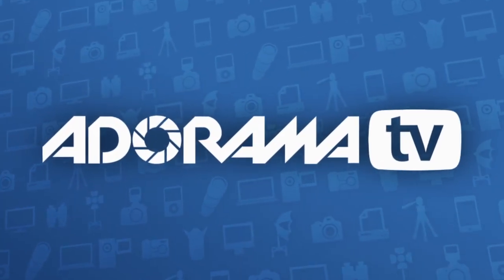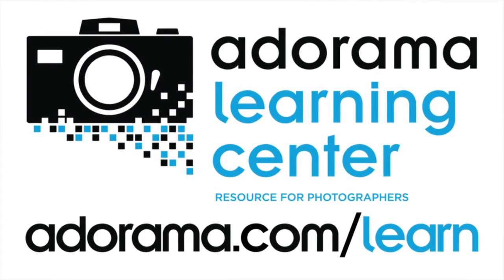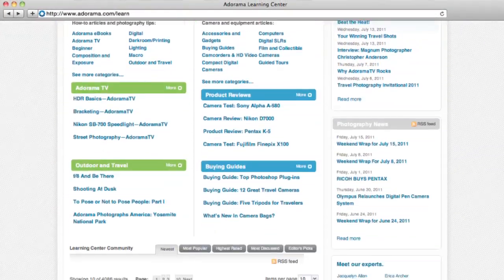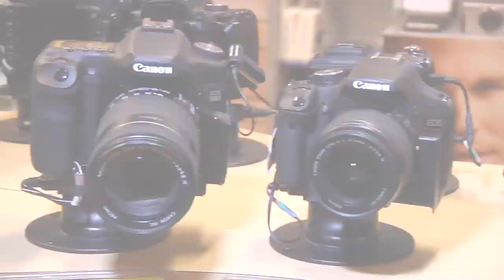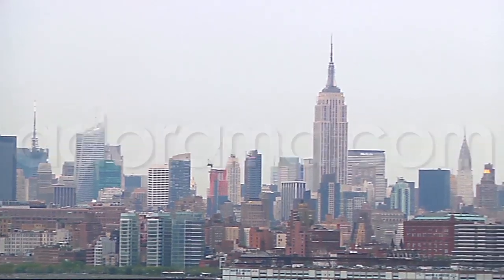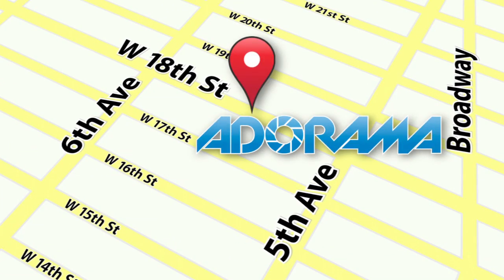This episode is brought to you by Adorama TV. Visit the Adorama Learning Center where you'll find photography tips and techniques, links to the gear used in this episode, and related videos. For all the latest photography, video and computer gear, visit adorama.com. And the next time you're in New York City, visit our store located on 18th Street between 5th and 6th Avenue.